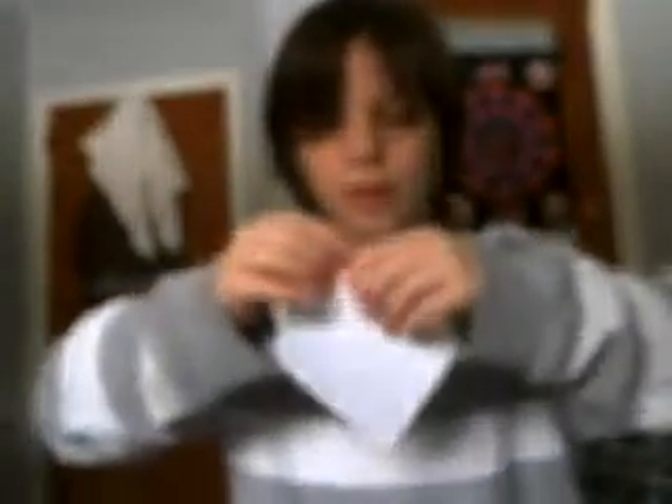Unfold it and do it on the back, because you really want to do a good squash fold. Do the same on the other side. It doesn't have to be perfect. Now open it up a little bit and do the squash fold — I recommend seeing the water bomb first.